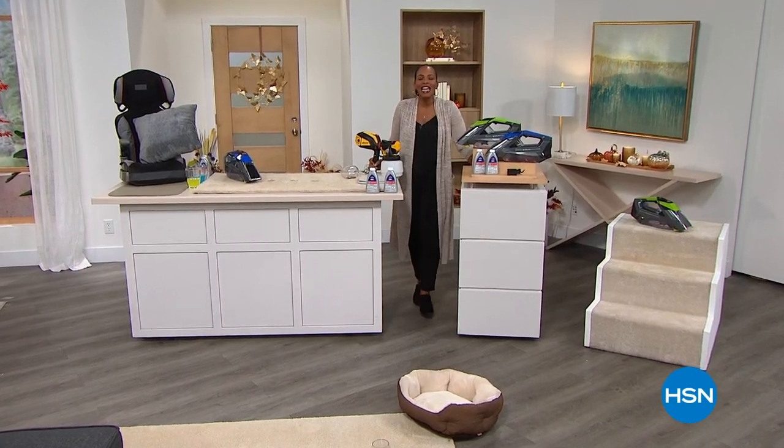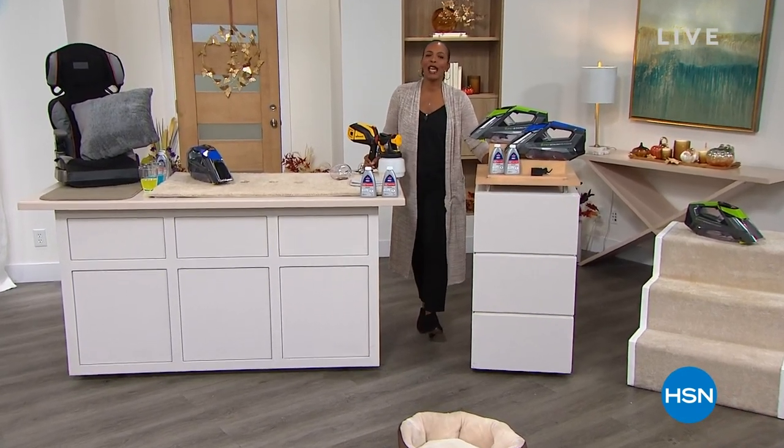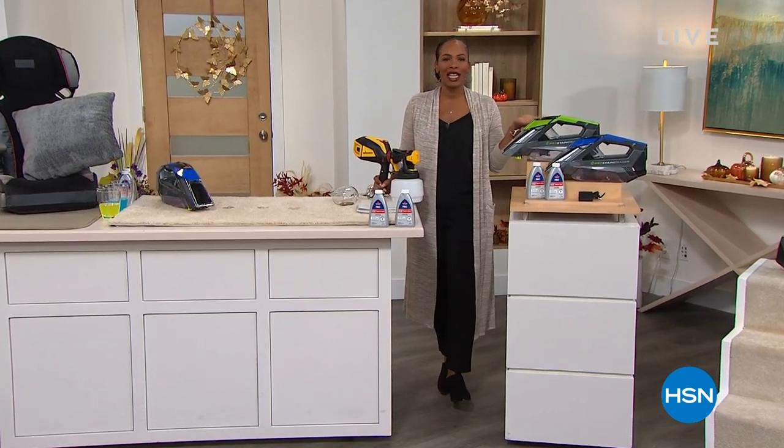You're watching HSN. Good morning. I am glad that you are starting your Saturday morning with us. I'm Tamara Hooks, your host. And as you saw just a second ago, this is Customer Favorites Weekend.